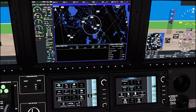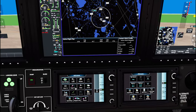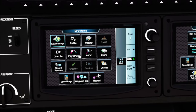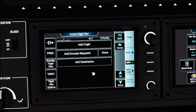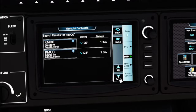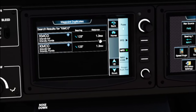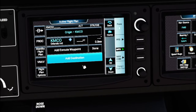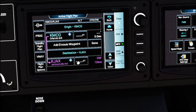Now for the part everybody's been dying to learn — how to input a flight plan into the G3000. Click on the flight plan menu and first add your origin airport. Today we're at KMCO — enter that and pick from the options, paying attention to the distance listed. Our destination is KJAX, Jacksonville. To add an en route waypoint, left-click Add Waypoint. Our first waypoint is ORL — type it in, check the distance to confirm the right one, and it populates into the flight plan.